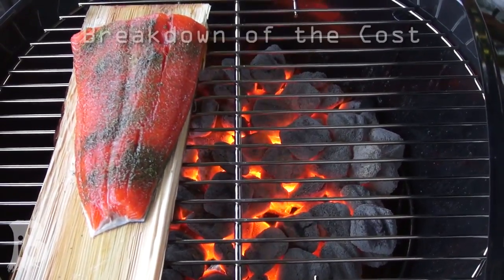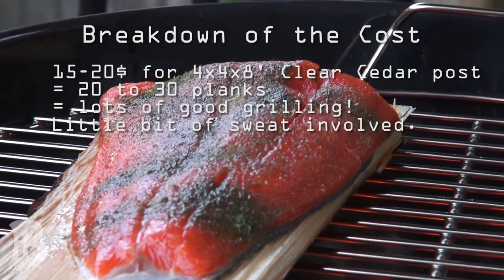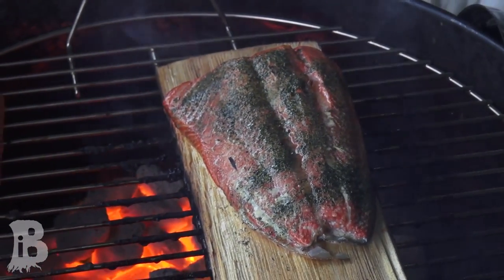Let's check out a breakdown of the cost: $15 to $20 for about 20 to 30 planks, and there is a little bit of sweat involved. With extra planks, you can store them for when you are going to be doing a lot of grilling later, or you can even make them as a gift.